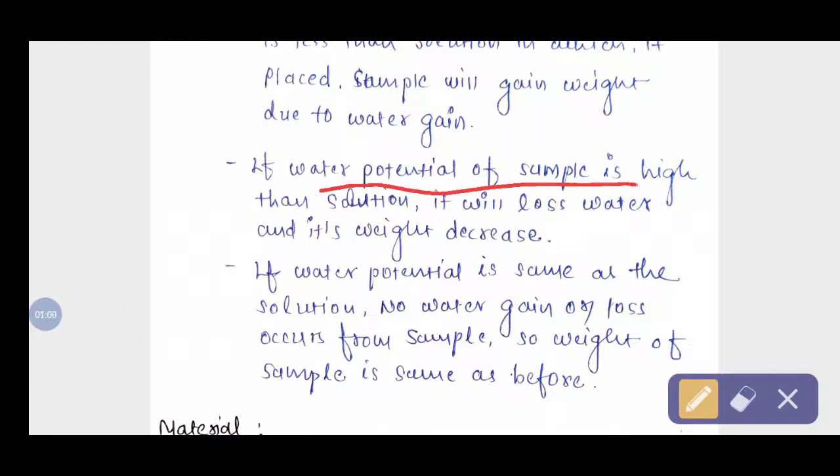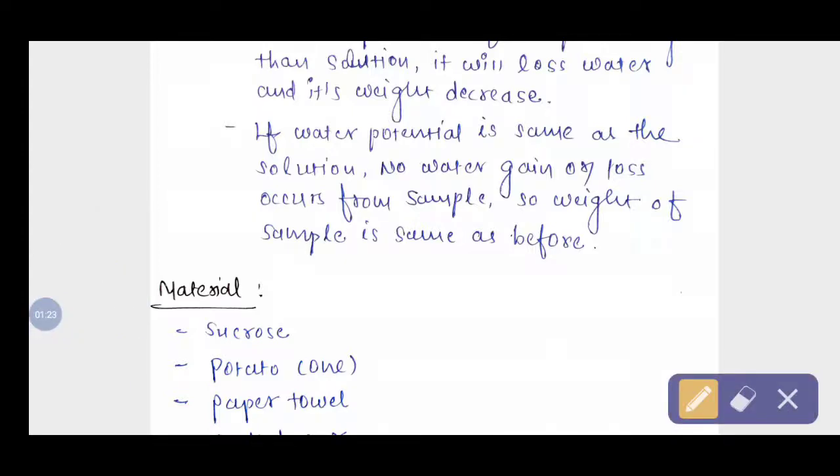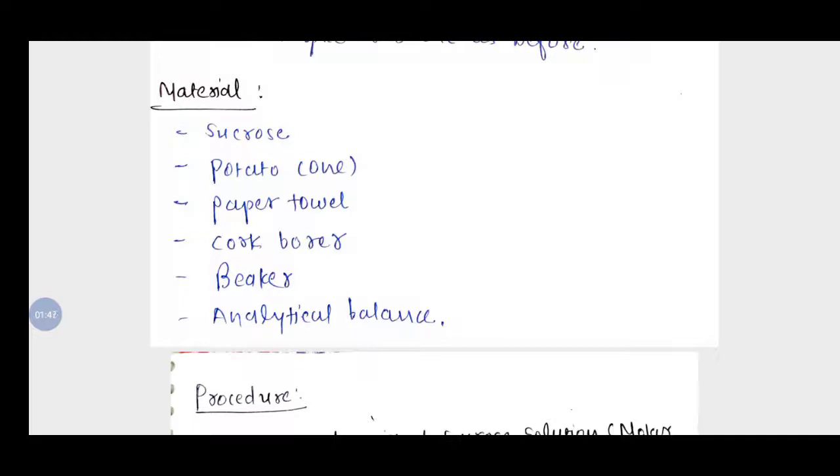The second condition: if the water potential of the sample is high and the solution water potential is low, then water moves from the sample to the solution, and the sample will lose weight due to loss of water. Third condition: if the water potential of the sample is equal to the solution, no water gain or loss occurs — the weight remains the same. This is the isotonic condition, and no water movement occurs.